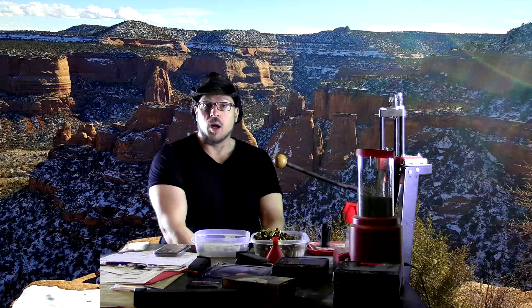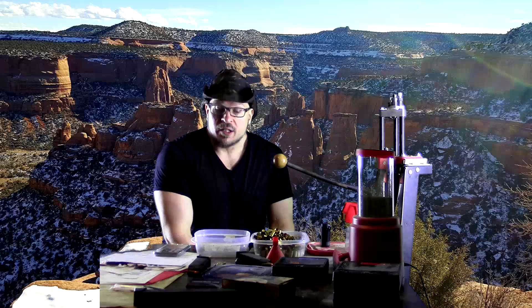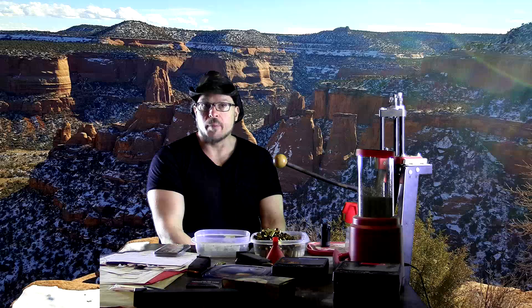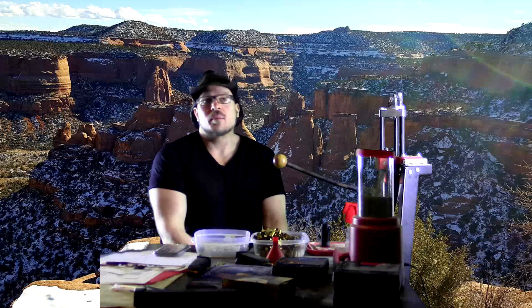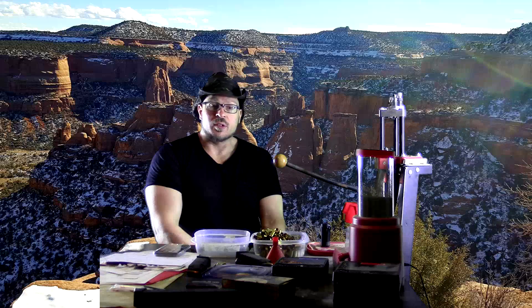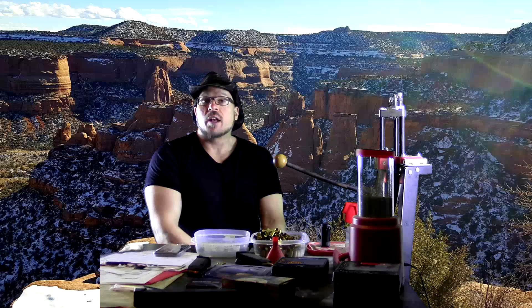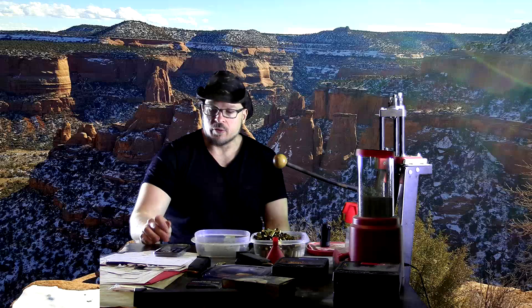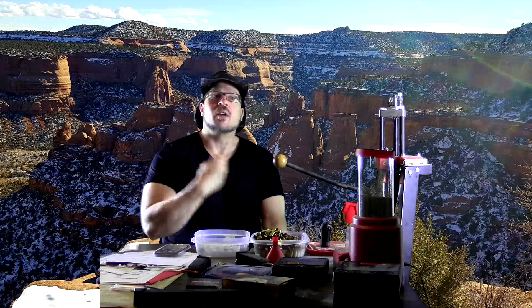You can build a very respectable core doing these big basic exercises and putting your focus on them. Most of the exercises I recommend are standing or they move your body through space in a way that still contracts the abdominals — like the chin-up. All these standing exercises will work wonders for your core development, strengthening and developing those muscles.